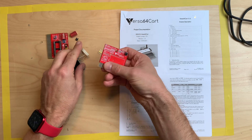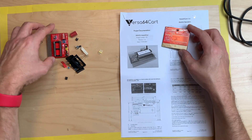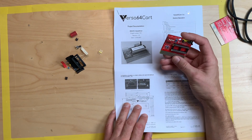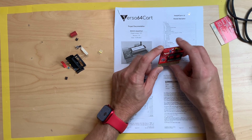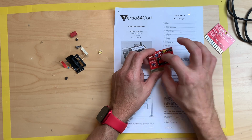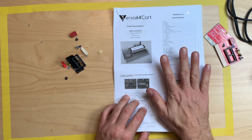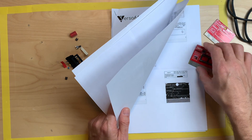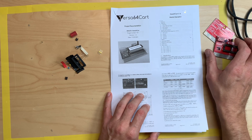I found this on eBay — it's the Versa64 card, and I already built one. This is a cartridge for standard 27-series EEPROMs. You can configure it with the jumpers and DIP switches and use it to create your own modules and cartridges — just put in a burned EEPROM of any 27-series type, configure it, and away you go. The cool thing is this is pretty well documented, with loads of information on how to configure it correctly using the WinVICE or VICE emulator, which has a specific tool to show you which configuration to choose.